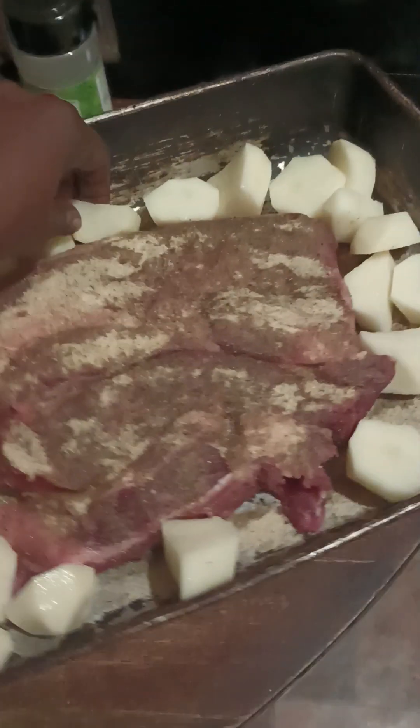You just work with what you have sometimes. As long as you cook it with love and give it a nice seasoning and everything, it'll still be fine.